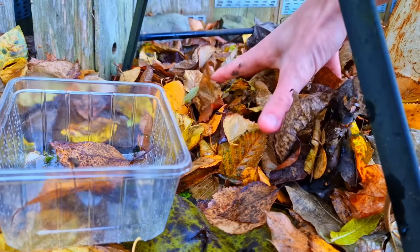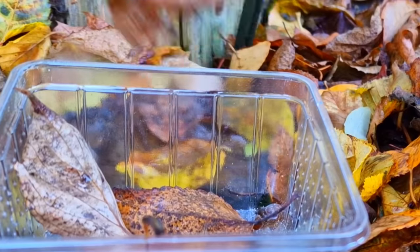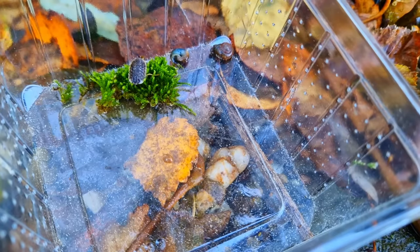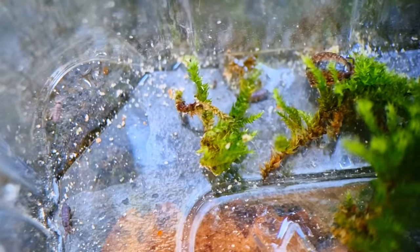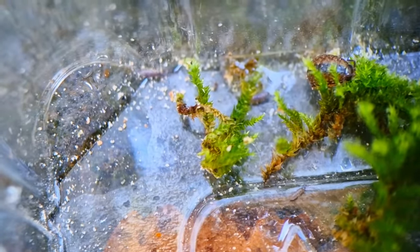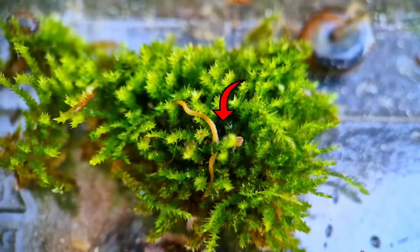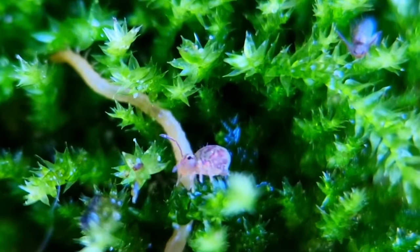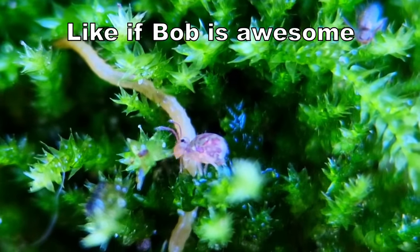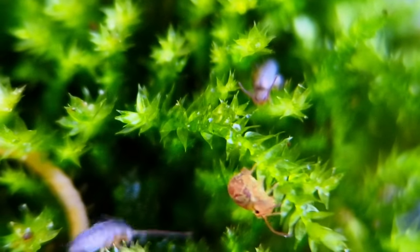Time to collect some springtails — you can do this by shaking some wet leaves above a container. Fair warning: if you do this in public you will get some weird looks. These people are walking in nature, and I am the weird one for shaking leaves above a container while filming myself. Isn't this isopod cute? I saw something weird moving beneath it — this here is Bob, and Bob is another species of springtail.